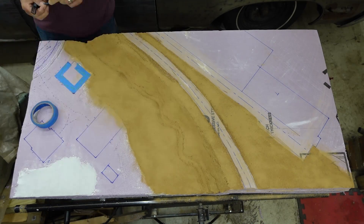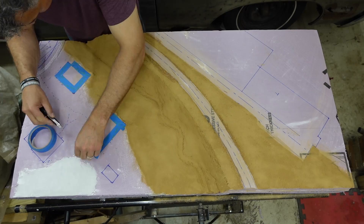I taped off the foundations of the buildings to keep them clean and to help set them into the terrain.